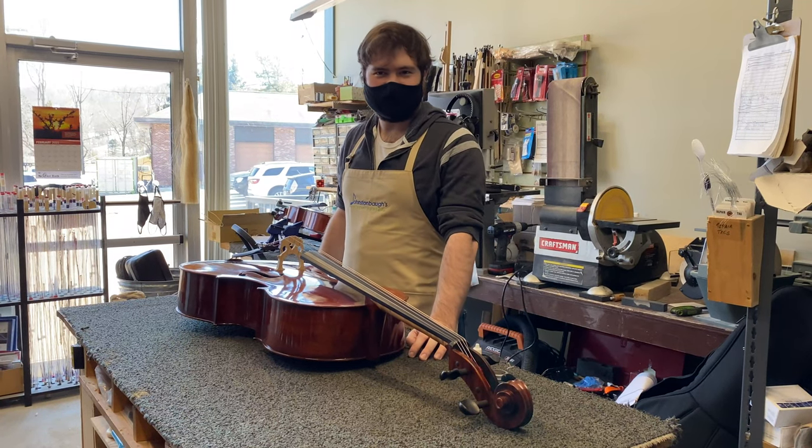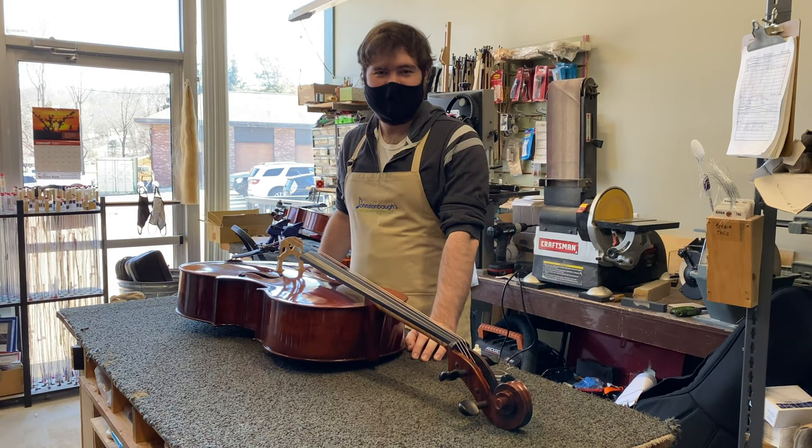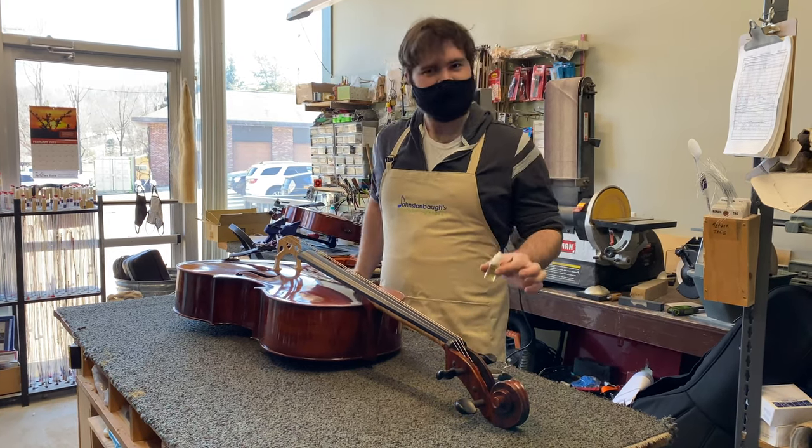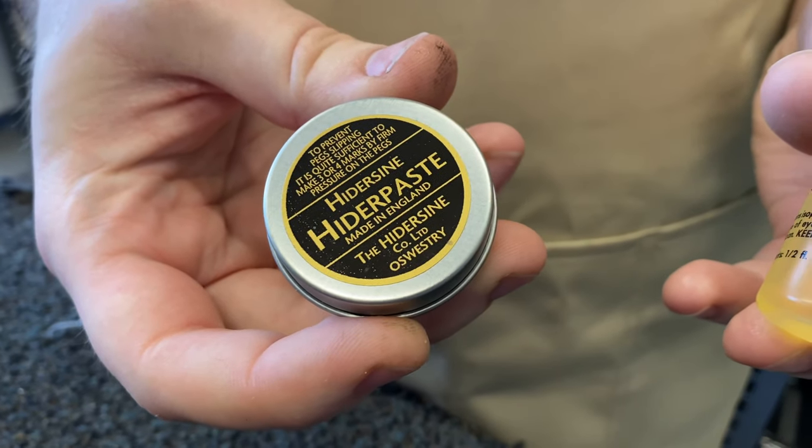Hi, I'm Scott Ellis, luthier at Johnson Boss. Today we're talking about slipping pegs and how to fix them. Many people use peg drops, but we recommend using Hydrozyne. Let's get started.